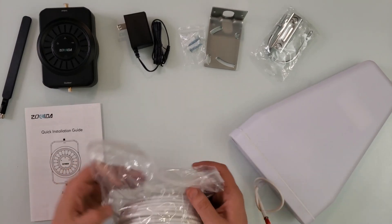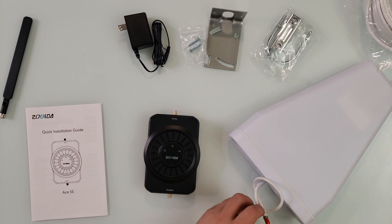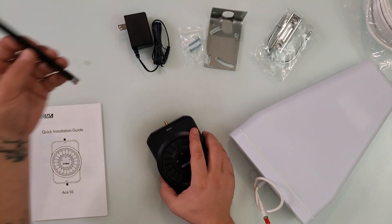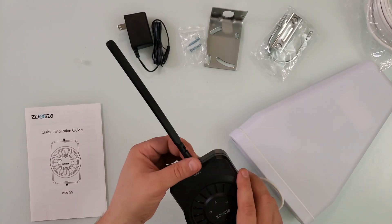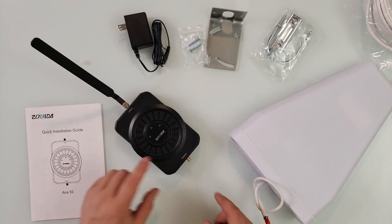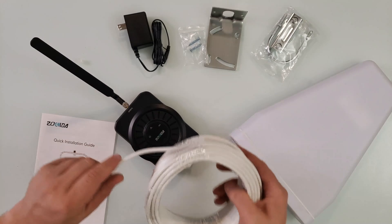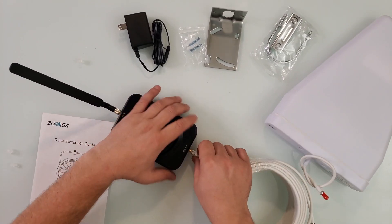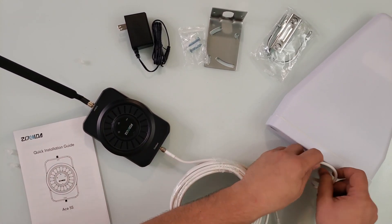Before we install it, we're going to open it and turn it on quickly just to make sure everything is working. On the indoor side, you install the antenna here — it's a tail style that can go either side. The other side connects to the wire right here, and you just plug this part in like so.